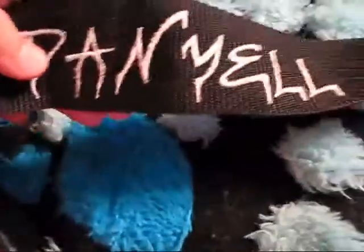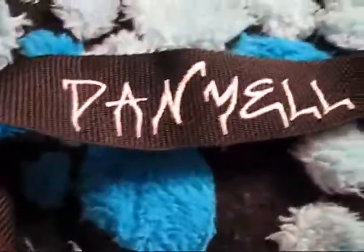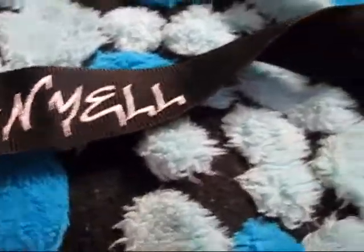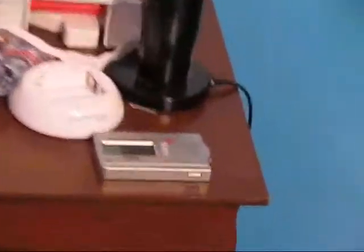Look at this — I got this for Christmas in my stocking. I woke up really early in the morning. Isn't that cool? And my name, you can't find it a lot of places. It's usually spelled D-A-N-I-E-L-L-E. This is kind of cool. And see that little silverish thing down there? That's my guitar tuner, but I forgot about it, kind of.